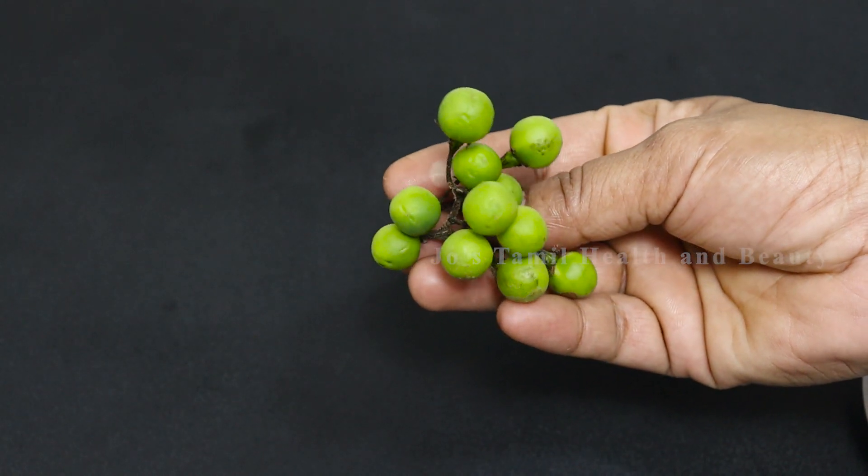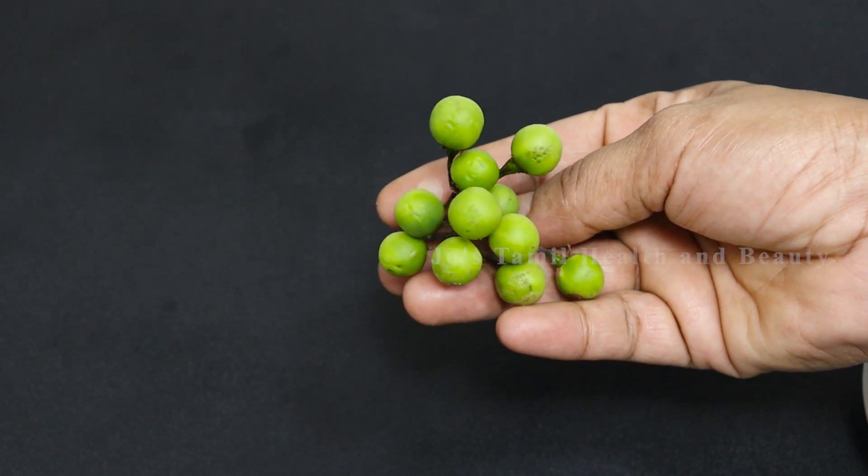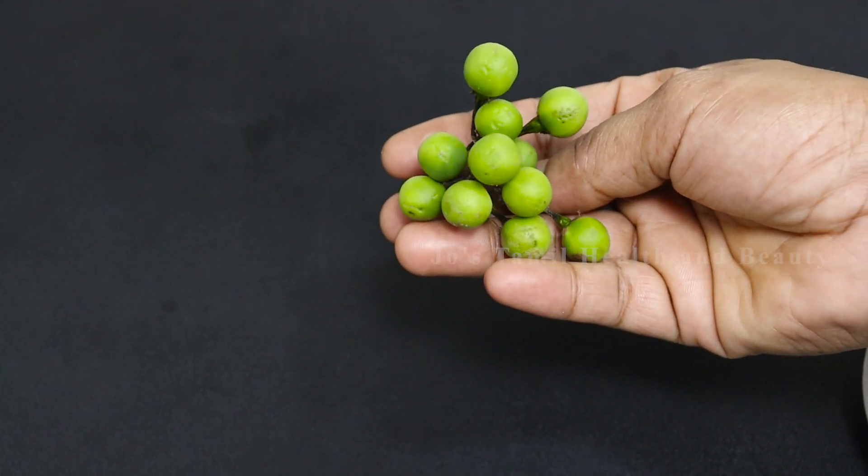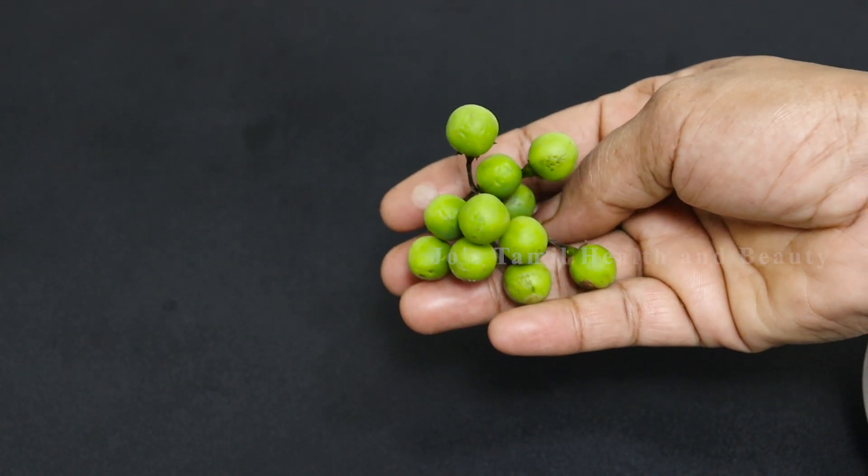we are going to make a meal. This is a very good tip for today. We are going to do a meal for one day.